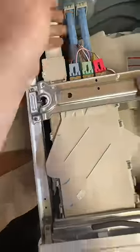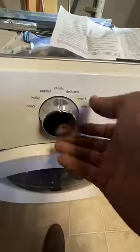Once we're in test mode, we are able to test the components individually, such as the hot water valve, the cold water bleach valve, cold water main valve, door lock, fill and tumble, and spin.